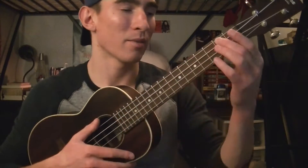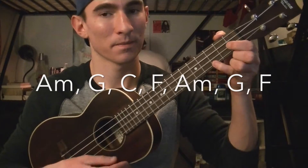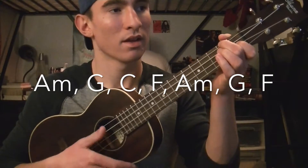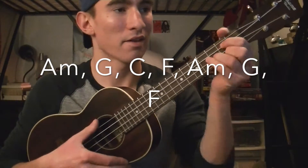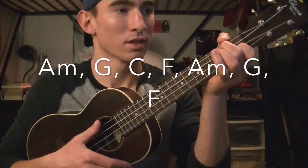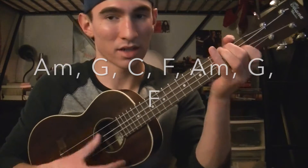Now the chords for the bridge are going to be A minor, G, C, F, A minor, G, F. Then it's going to do it again: A minor, G, C, F, A minor, G, F.